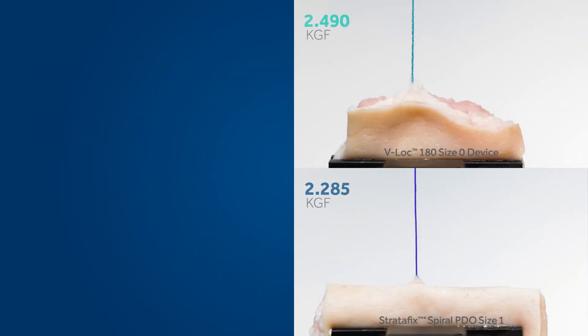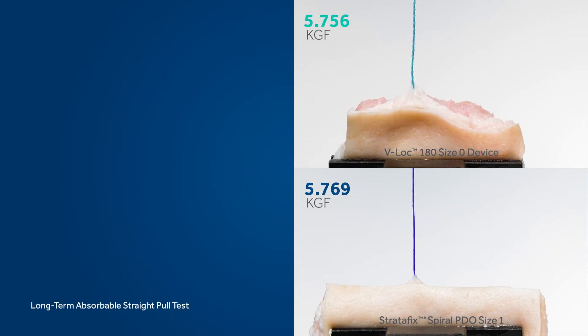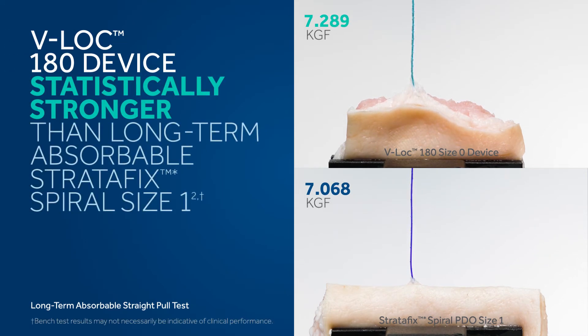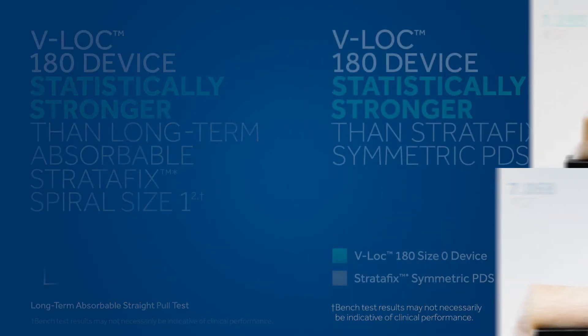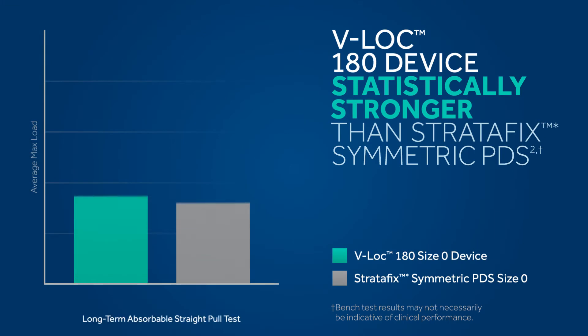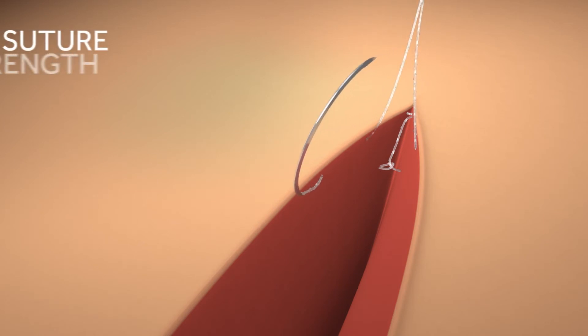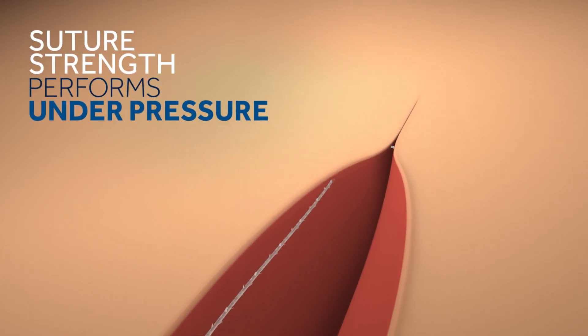In this pull test, the V-Lock 180 size 0 device was shown to be statistically stronger than the long-term absorbable Stratafix Spiral size 1. The V-Lock 180 device is also statistically stronger than Stratafix Symmetric, so you can count on the V-Lock device's suture strength to perform under pressure.